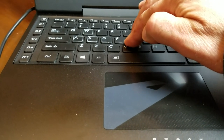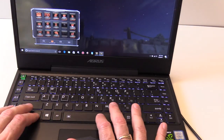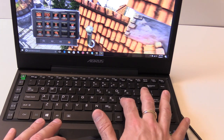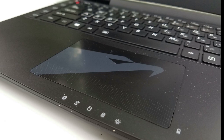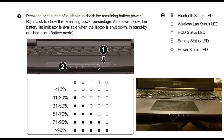The keyboard does have some flex when typing, but gameplay is fine. The WASD keys are also highlighted. The backlighting is white with two levels of brightness, and can be set to always-on or auto mode using a light sensor. The right-hand keys also double up as a number pad, and there are macro keys on the left side configurable for up to 25 shortcuts. Indicator lights at the bottom don't light up in the dark, but they do indicate battery level in standby by pressing the bottom-right corner of the trackpad.